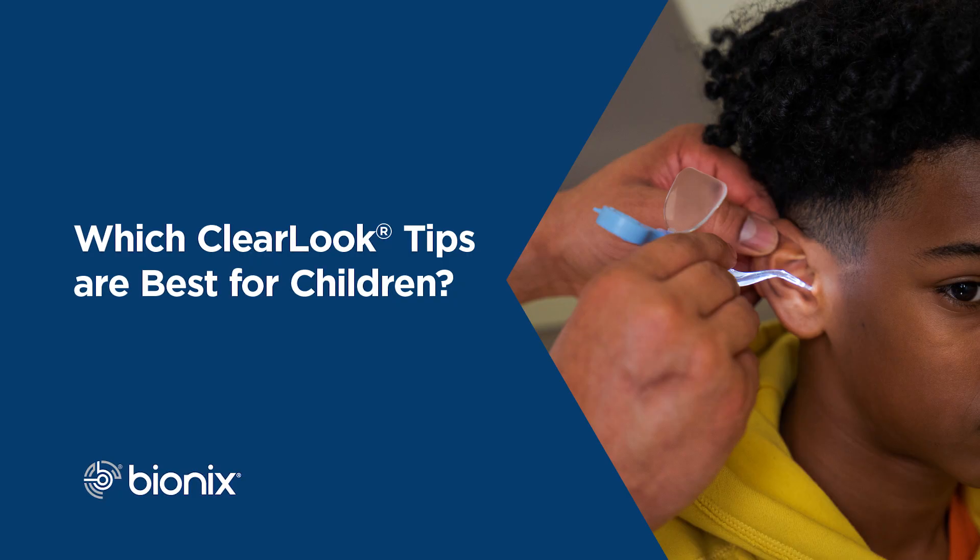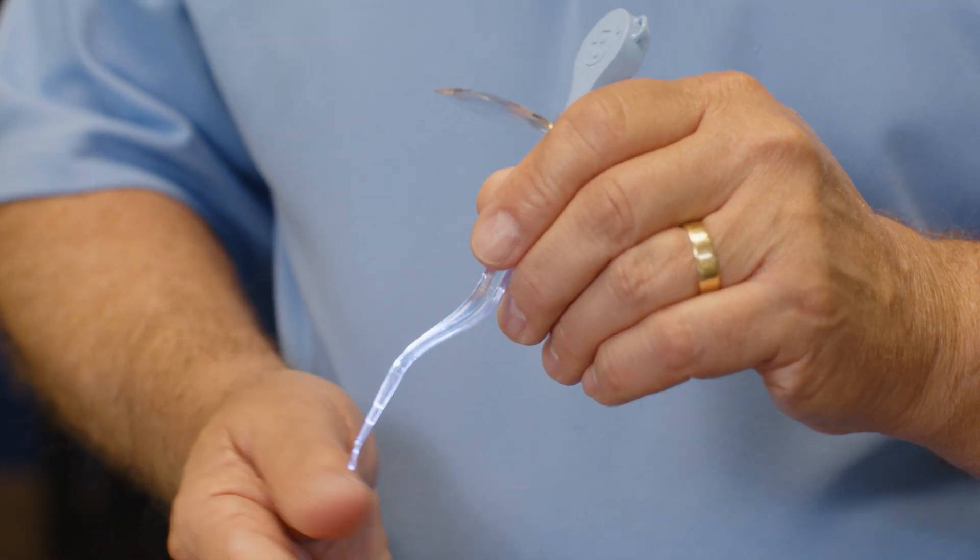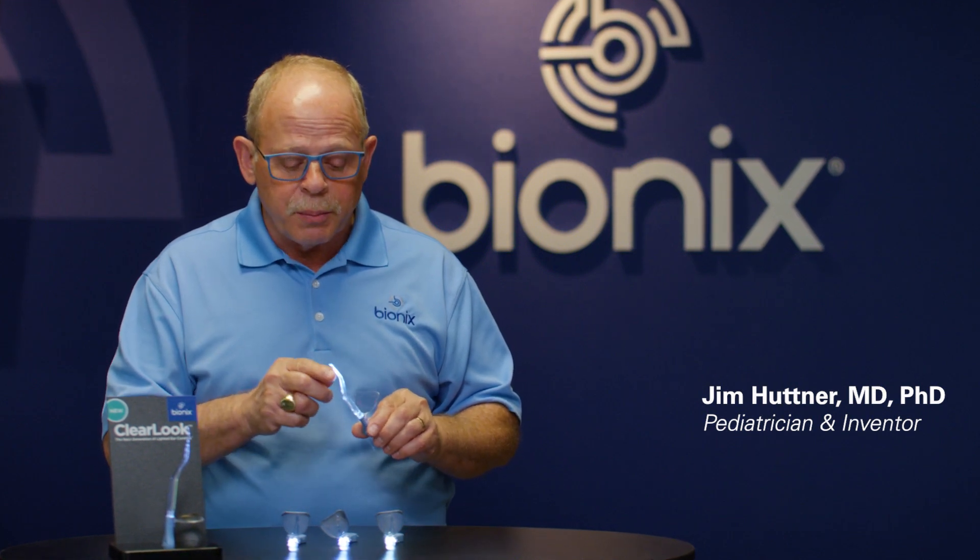Clear Look Ear Curettes come in different sizes intended for smaller children with smaller ear canals and also for adults with their larger ear canals. The curettes intended mostly for children are the Micro Loop, the Infant Scoop, and the Versa Loop.